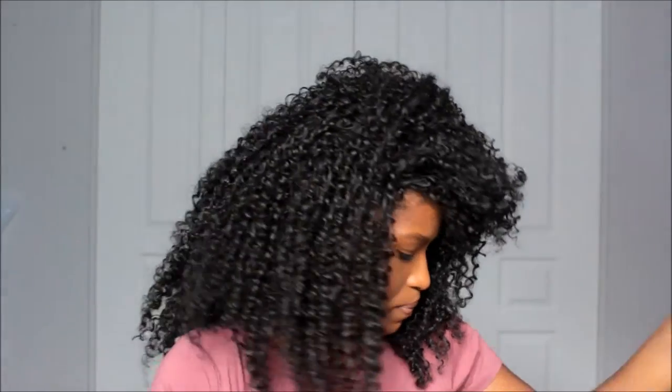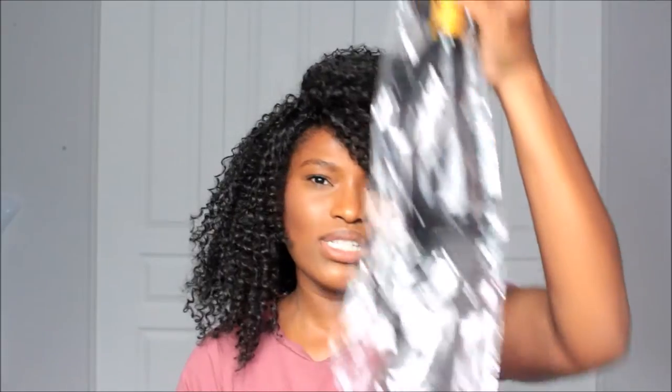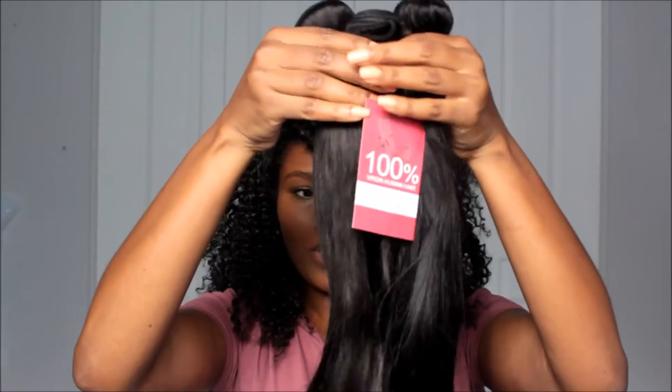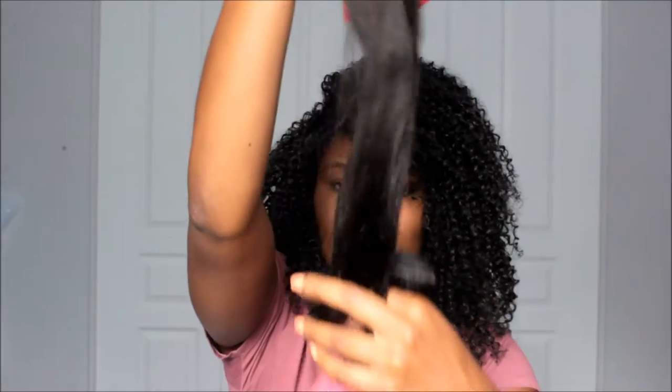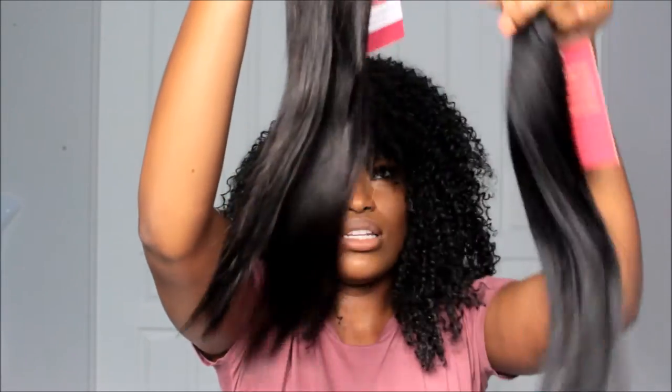The bundle sizes I got were 20, 18, and 16 inches. I believe I opened up the 20 already. So these are the three bundles: 16, 18, and 20 inches. I got this hair for my birthday and I've never gotten 20 inches before, so I was like, I might as well do something different and out of the box. And if I don't like it, I can always cut it. But I definitely want to wear it at this length for a while to see how it looks. I'm about 5'5", 5'6" — I put the 20 inches along the back and it went to the top of my butt, so it's not too bad.